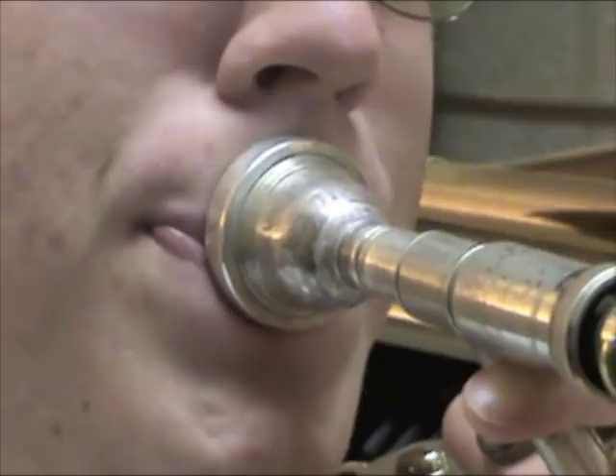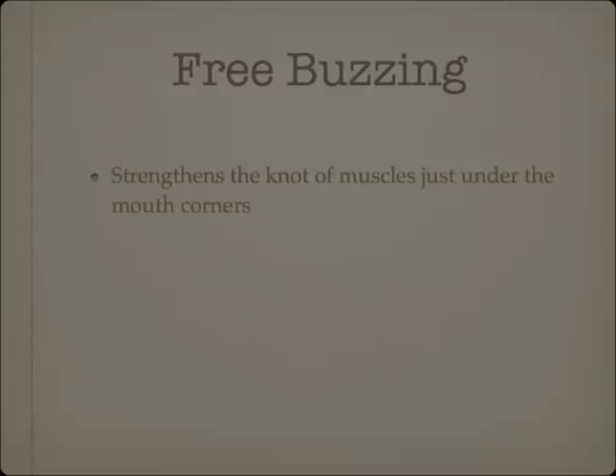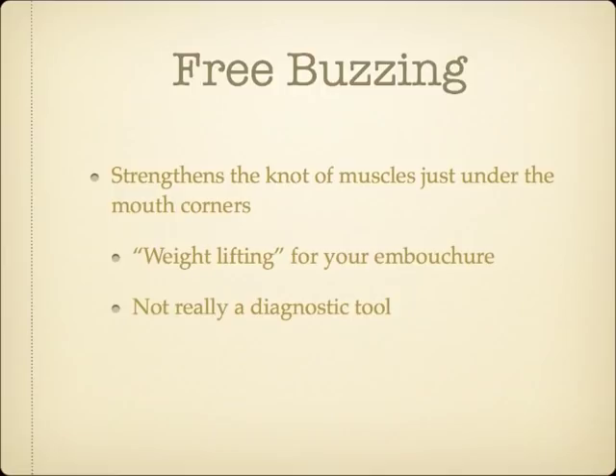In both cases of the smile embouchure and collapsing embouchure formation to descend, simply trying to keep the mouth corners locked in place often will not be enough to ultimately correct the issue. Free buzzing can help strengthen the muscle group that intersects just under the corners of the mouth. Because it requires more strength to free buzz and completely avoids the risk of excessive mouthpiece pressure, I think of free buzzing as analogous to weight training for athletes. It is a safe and effective way to build muscular strength, which will translate to better embouchure control when actually playing. Because free buzzing is functionally different from a playing embouchure, it's really not useful to use free buzzing as a diagnostic tool.